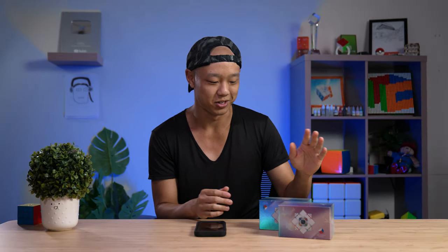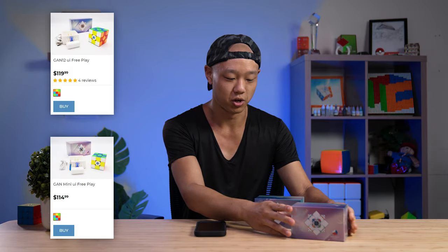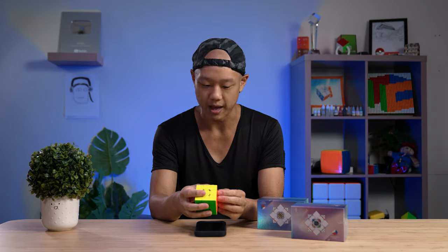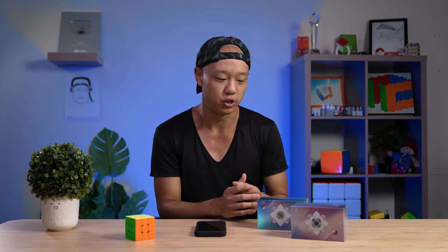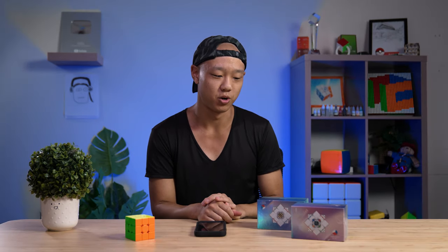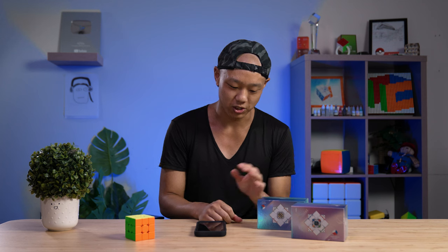These are expensive — I'm not going to hide it. This one is $120 and this one is $115, so they are in the triple digits. This is based on the GAN 12, which means it's a top-level speed cube. I really like how companies are beginning to do that, because the GAN i3 — while the tech was pretty good — the cube was kind of limiting and I couldn't really get my best performance on it, which made it kind of pointless to practice on. Actual good cubers used the GAN 12, so this is a great idea to have a smart cube.